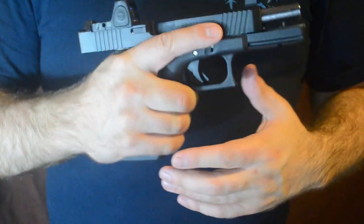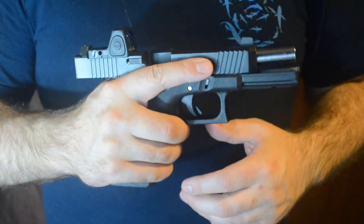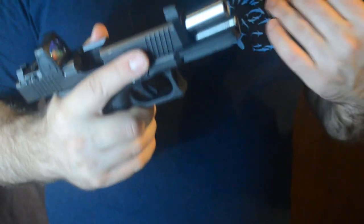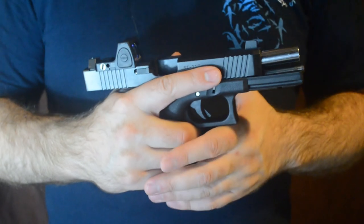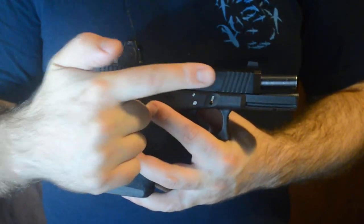This video is on how to load and unload a semi-automatic handgun. A couple of important things about handguns as opposed to shotguns — I did a previous video on shotguns. With handguns, it's a lot easier to point them in an unintended direction. My hand is really close to going in front of the muzzle of this gun. Be mindful of where a safe direction is — in this case, a safe direction is that way.